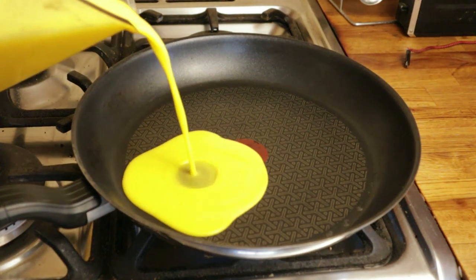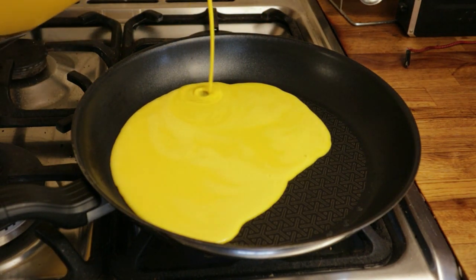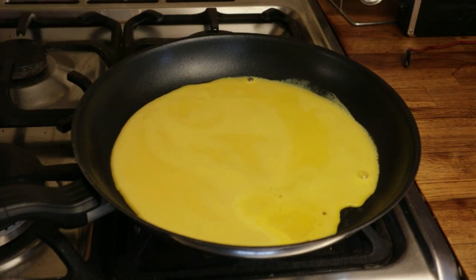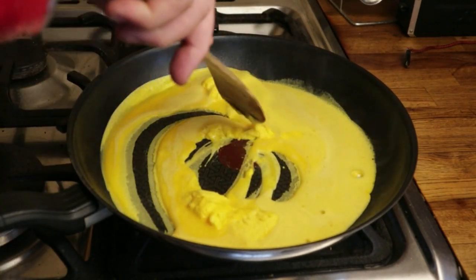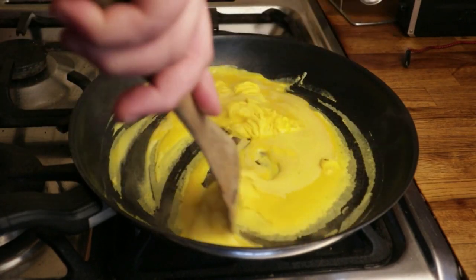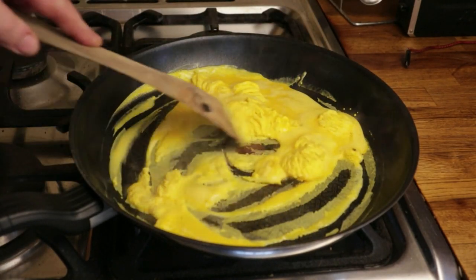Use a non-stick pan because you don't want to use any oil or fat — that could go rancid when you store the powdered egg. Only put in a very thin layer at a time, because ultimately you're going to dry and then powder these eggs, so you don't want great thick lumps of egg that are hard to dry and break up later. You'll need to keep moving the egg around because with no fat in the pan it will tend to stick and burn, so use a non-metallic spatula and keep the egg moving until it goes nice and solid and thoroughly cooked.